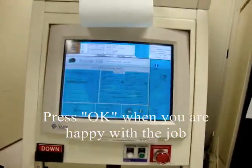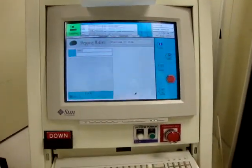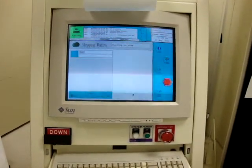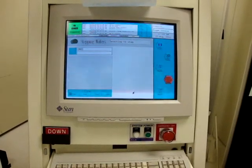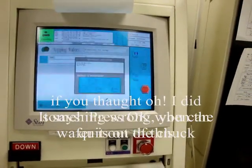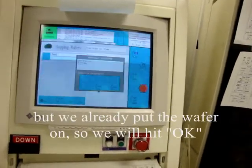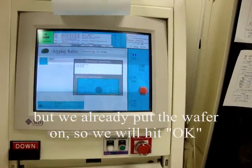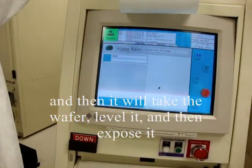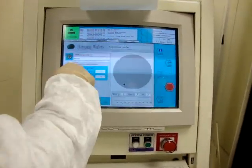Press OK when you're happy with the job. It says 'press OK when wafer is on the chuck'. If you thought you did something wrong you can quit out, but we've already put the wafer on so we hit OK, and then it will take the wafer, level it, and then expose it. Leveling it now and now it's going to expose it.